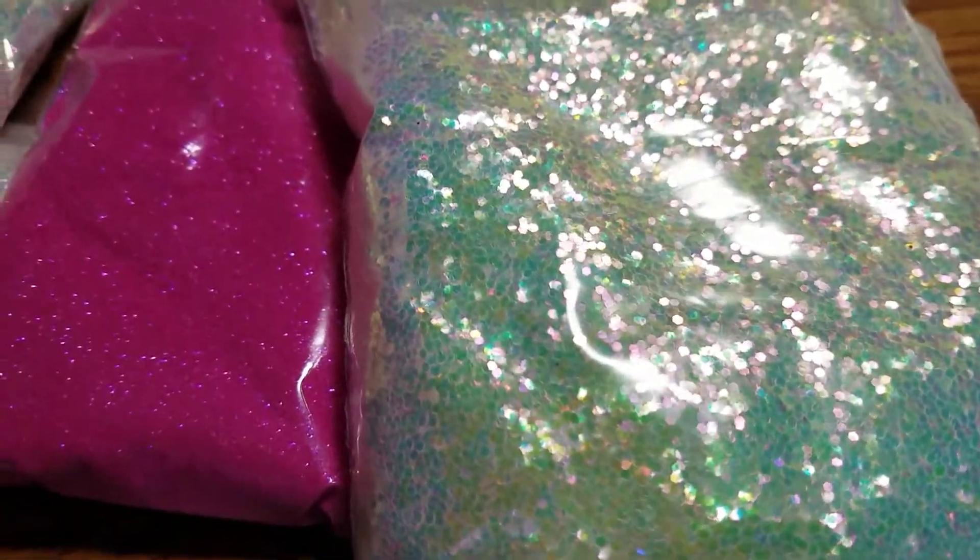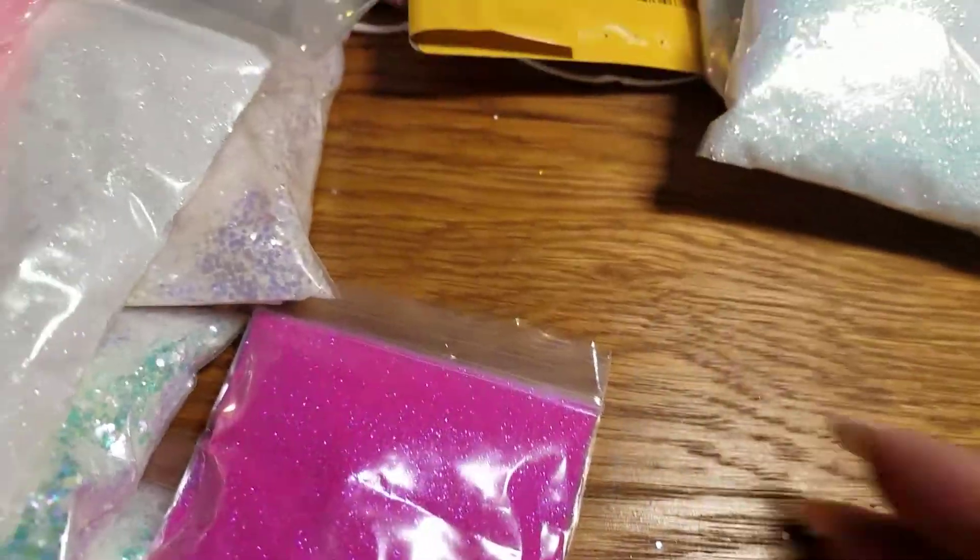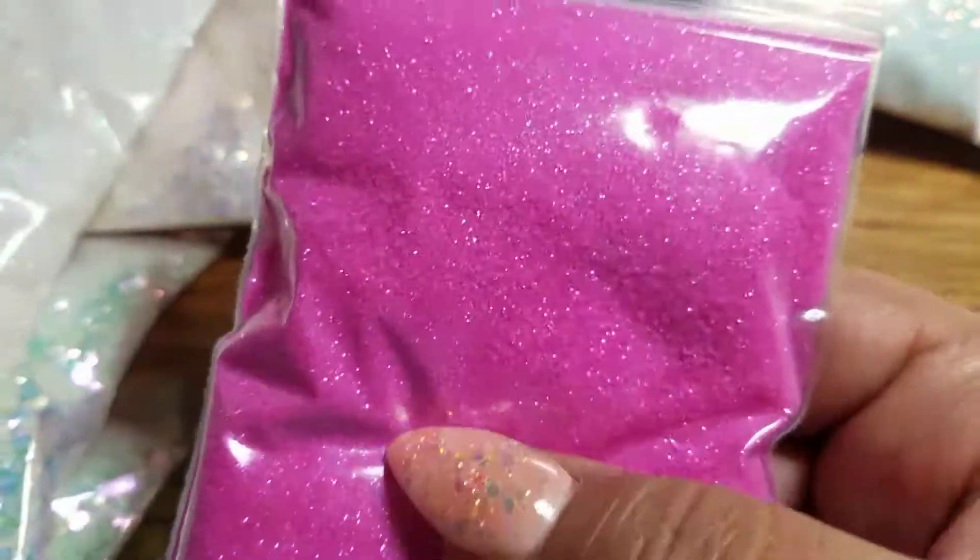Hey ladies, I just posted in my Facebook group that my glitters are here, so I will go through them. I got the sea spray hexis, the opal sparkle, and the raspberry with the purple tint.